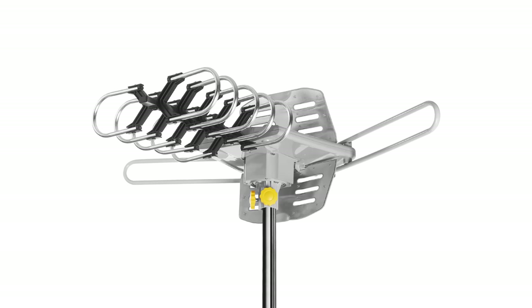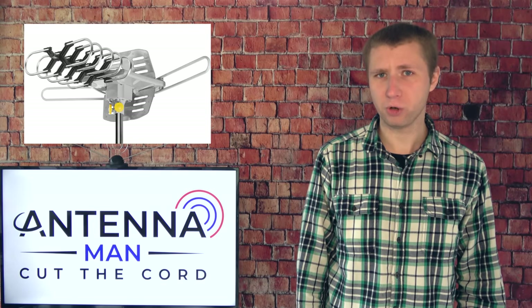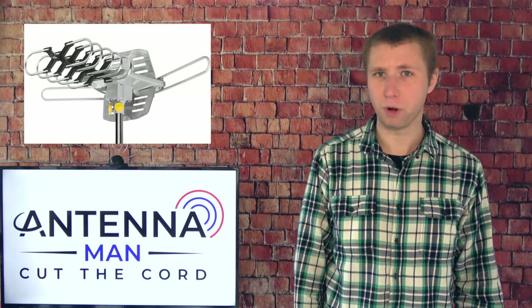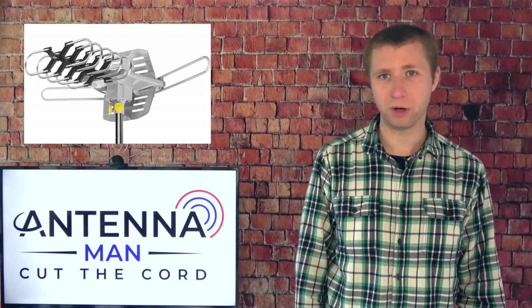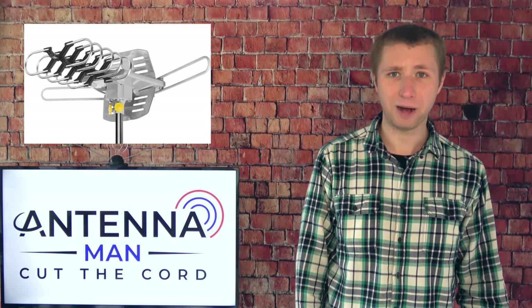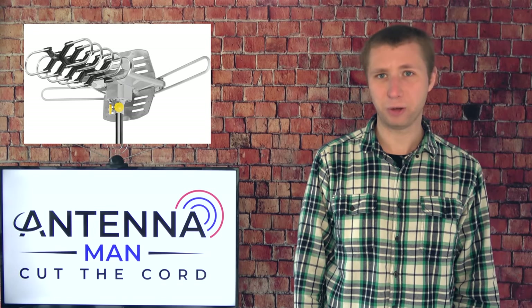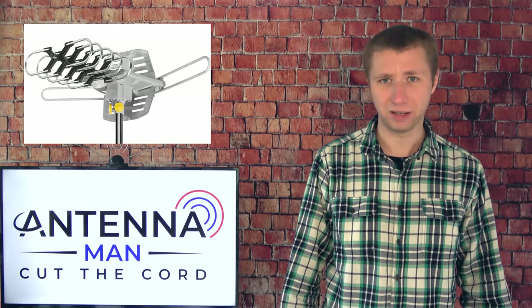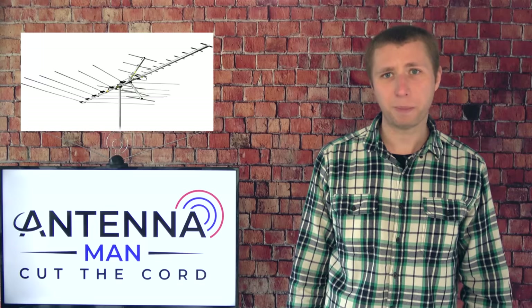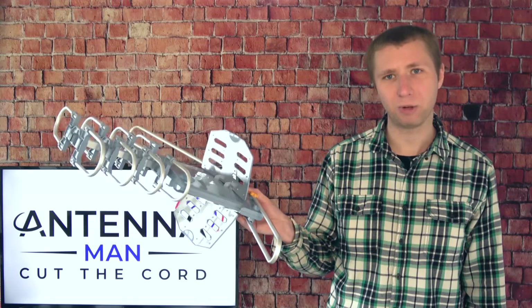Many of you are probably familiar with the antenna that has a built-in rotator. While it looks like a great deal at first, I can assure you it is a bad idea to purchase for multiple reasons. First, the rotator is known to fail in a short period of time. Second, the built-in amplifier on the antenna is also known to fail quickly. When the amplifier fails, you lose all reception and cannot do anything about it besides replace the whole antenna. If you are going to use a rotator, I would highly recommend a separate rotator to put a decent antenna on, instead of using a junk antenna with a built-in rotator that will likely fail.